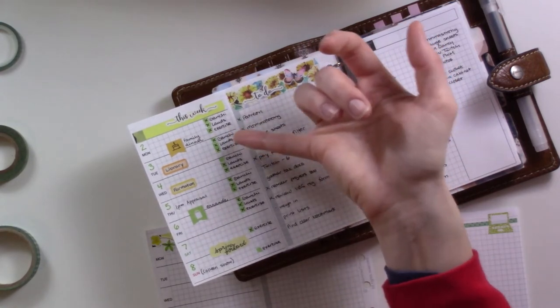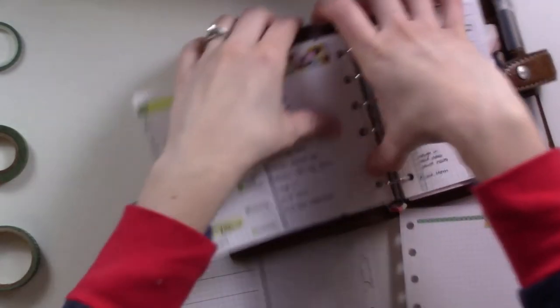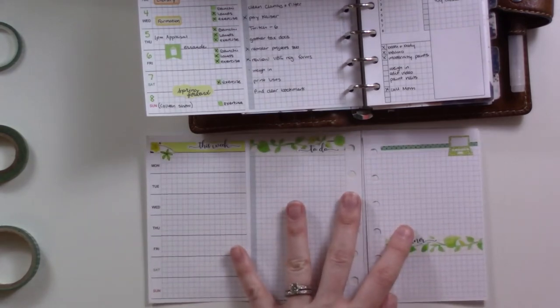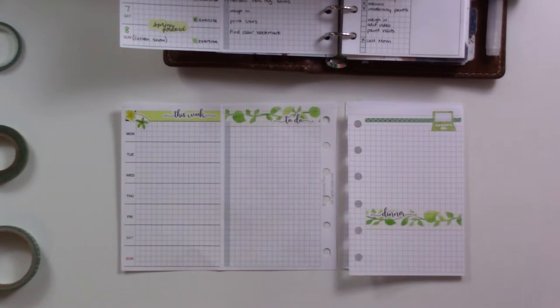We're doing morning prayer as our Lenten thing — me and my husband. And then I've been exercising and I feel really good about that. If you want to hear all about it, I'll probably at some point do a whole video about the program I'm using — it's called Mama Strong and it's really cool.